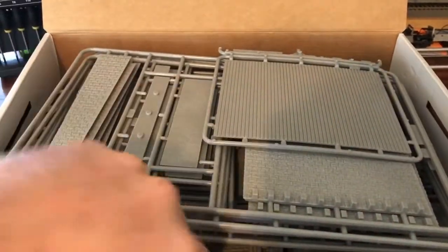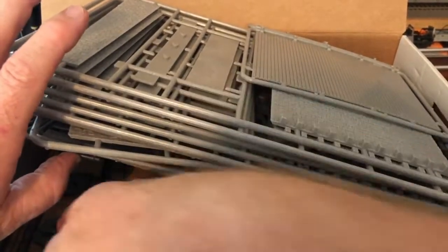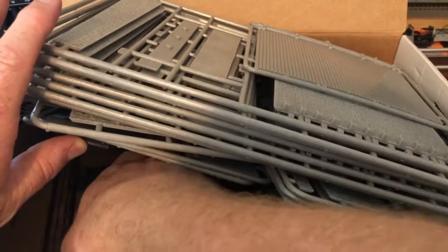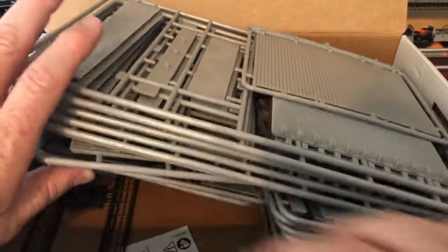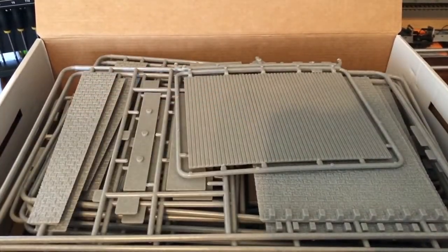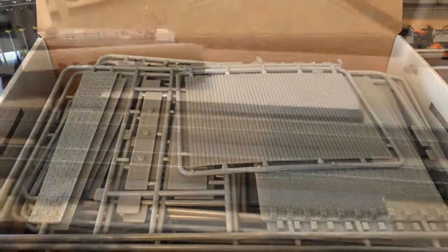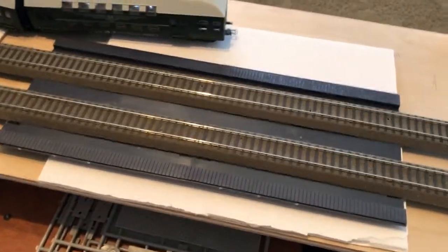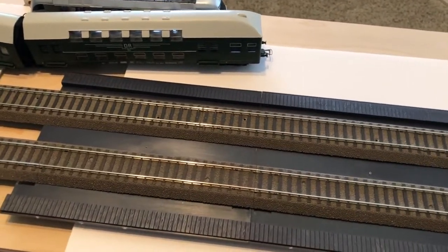So everything is in here. We also have some pieces to connect together and railings for the side. It's not a terribly difficult or complicated kit, but it does have a lot of pieces. Let me show you what I was doing with the track width to put it into perspective. This is the piece that I didn't want to proceed without, just based on the drawings I saw online.